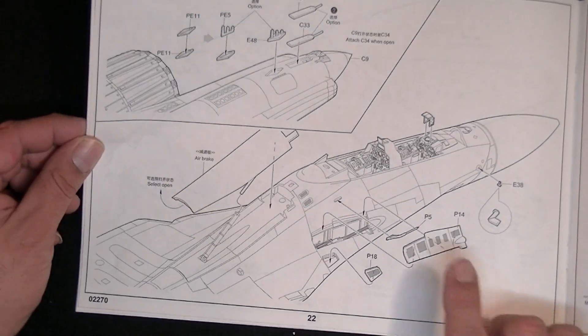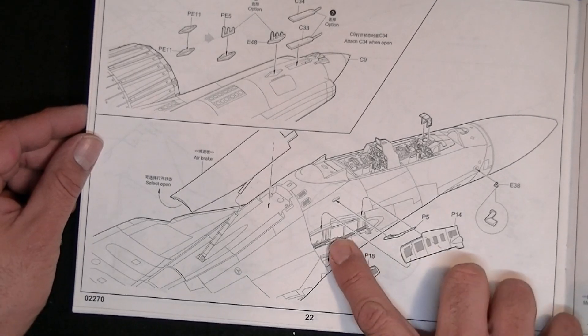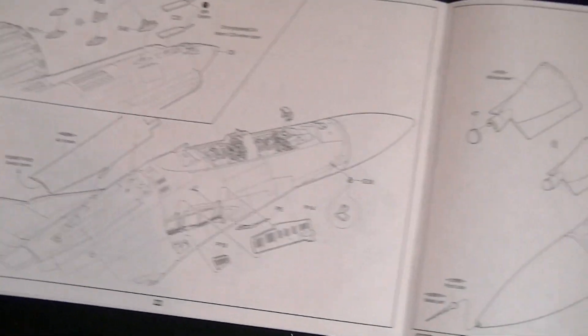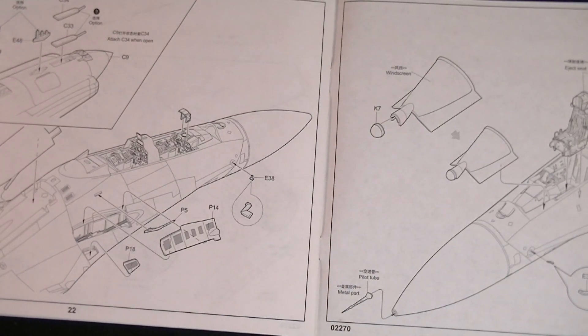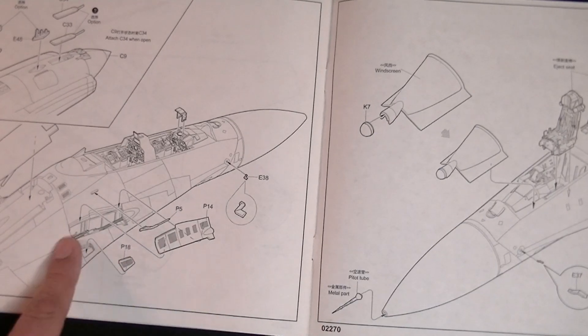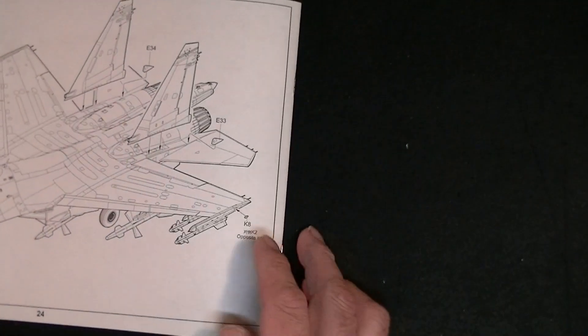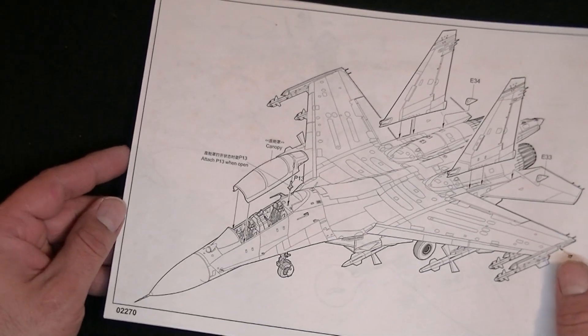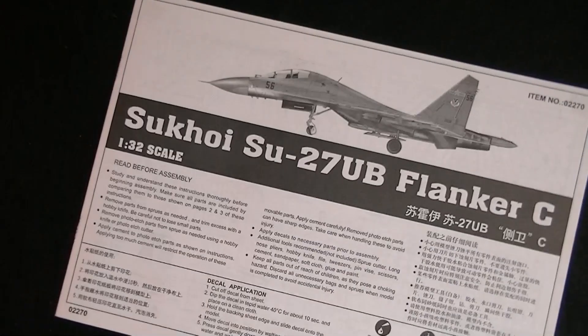There's the vent system for the gun — I might leave that open and just have it off to the side showing off the gun. And that's it — 24 pages, 23 steps. A simple basic build.